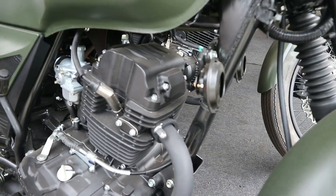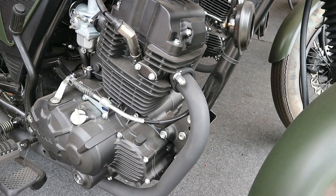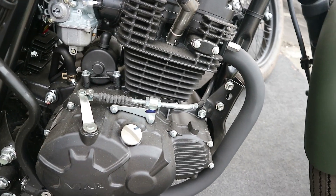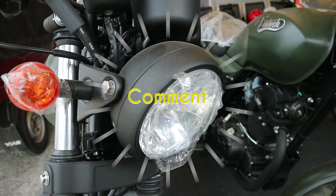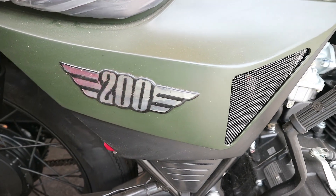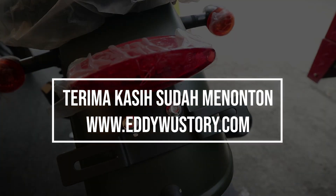Motor ini dijual VR dengan harga 22 juta, dan itu lebih rendah daripada W175. Jangan lupa teman-teman like, komen, dan subscribe kalau suka dengan video seperti ini. Buat teman-teman yang terpincut di motor ini, silakan mengunjungi dealer-dealer VR terdekat. Terima kasih sudah menonton.